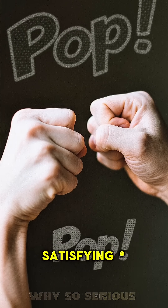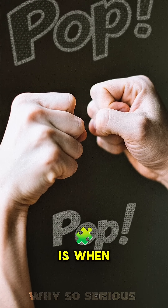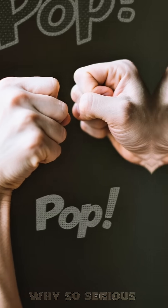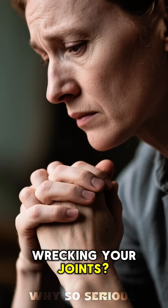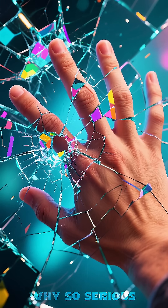Ever wonder what that satisfying pop is when you crack your knuckles? Is it good for you, or are you secretly wrecking your joints? Let's crack this myth wide open.